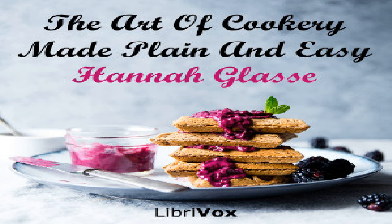A savoury veal pie: take a breast of veal, cut it into pieces. Season it with pepper and salt. Lay it all into your crust. Boil six or eight eggs hard, take only the yolks, put them into the pie here and there. Fill your dish almost full of water. Put on the lid and bake it well. Or you may put some forcemeat balls in.